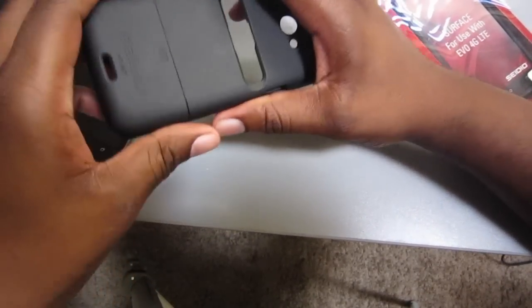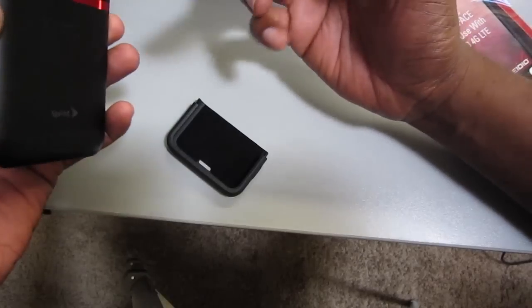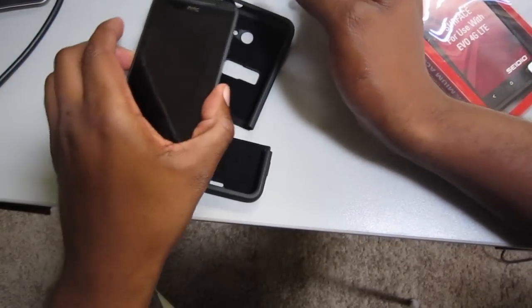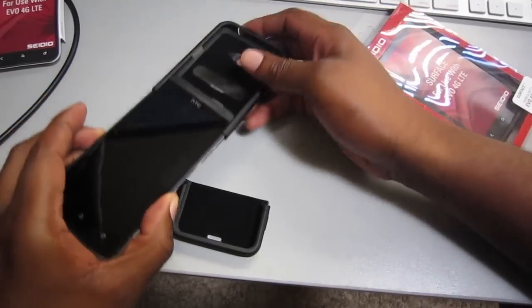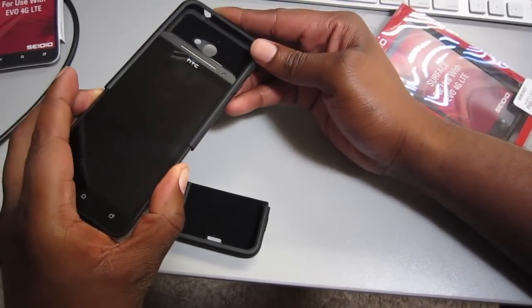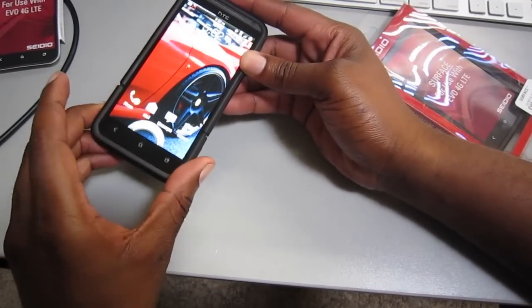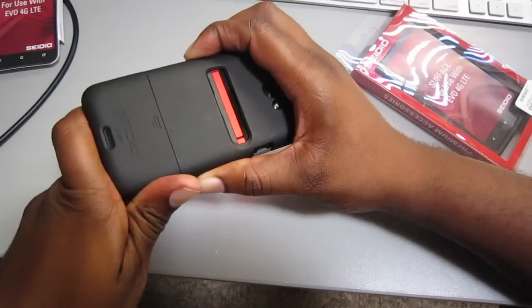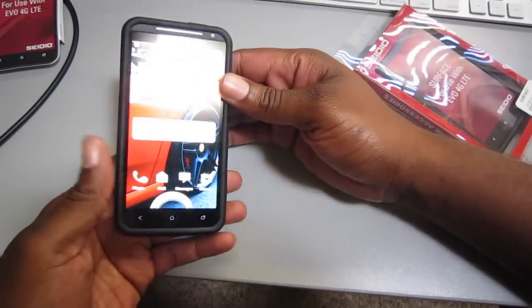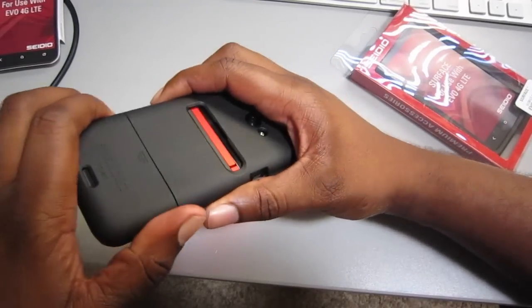There's some padding inside — looks like velvet or something — which keeps the Evo nice and comfortable and scratch free. So let's slide this baby in. And it locks into place.